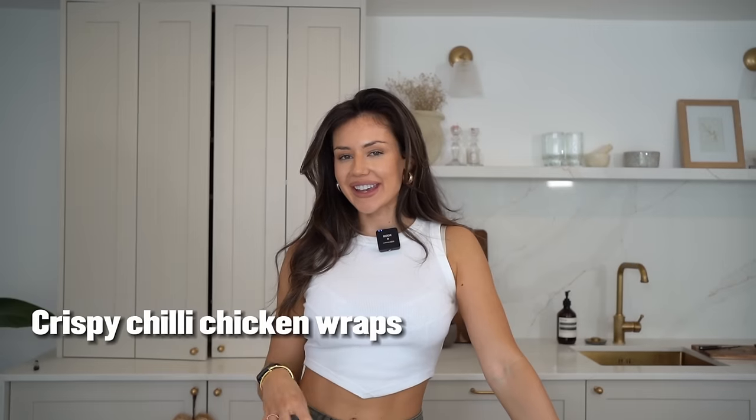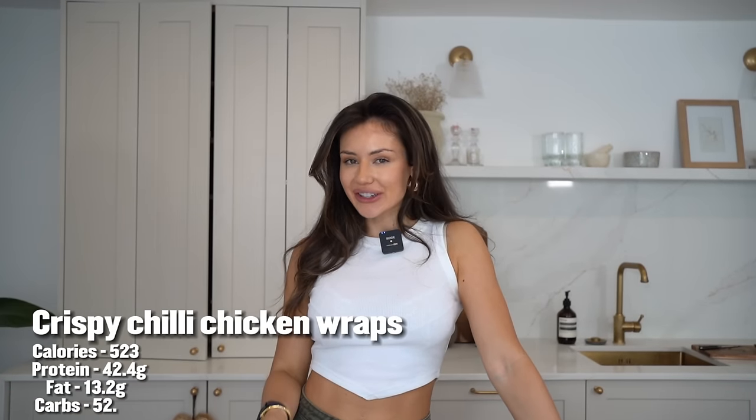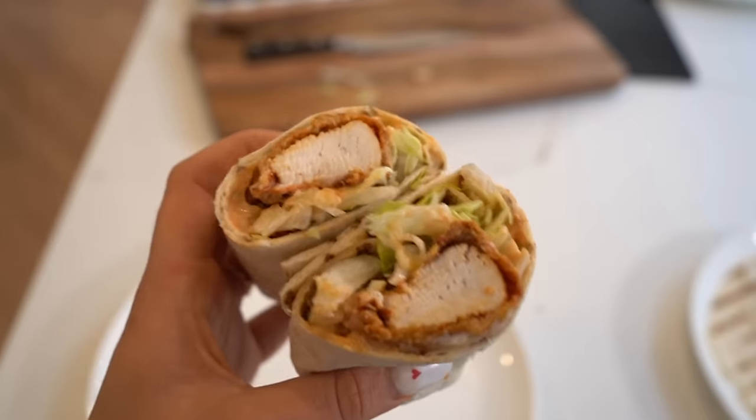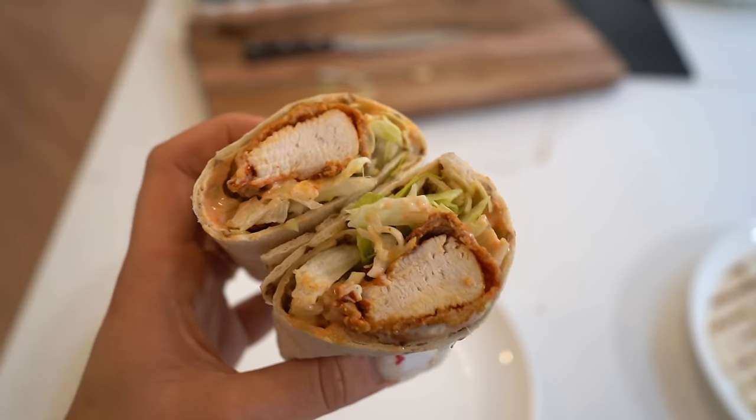My next recipe is a crispy chilli chicken wrap. This is crunchy, easy to make, perfect for lunch, dinner, or even meal prep — you could pop it into a container and take it to work. It has a bit of a Chinese kind of vibe. I'll show you what you'll need.